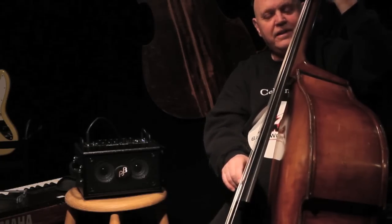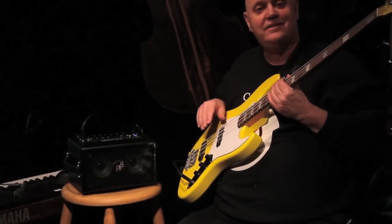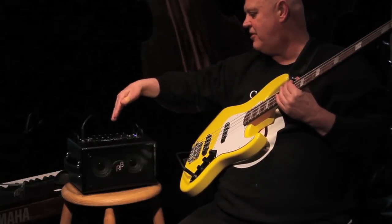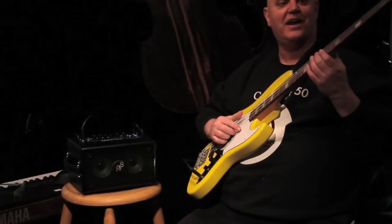As you can hear, it's a very natural sound. The electric bass also sounds killer through this little double four. I've got all the controls basically straight up, including the volumes, and just a touch — about a one — on the bass. Let's hear what it sounds like.